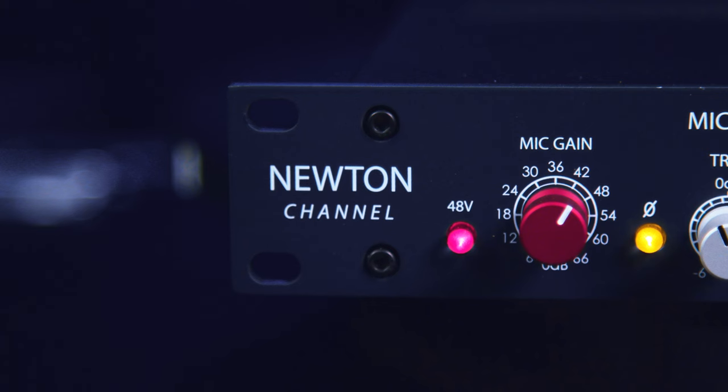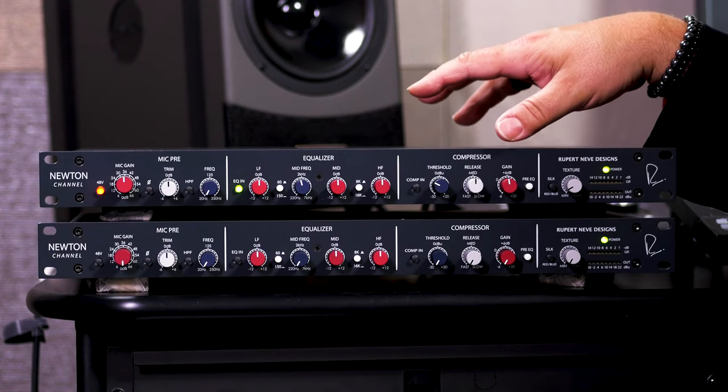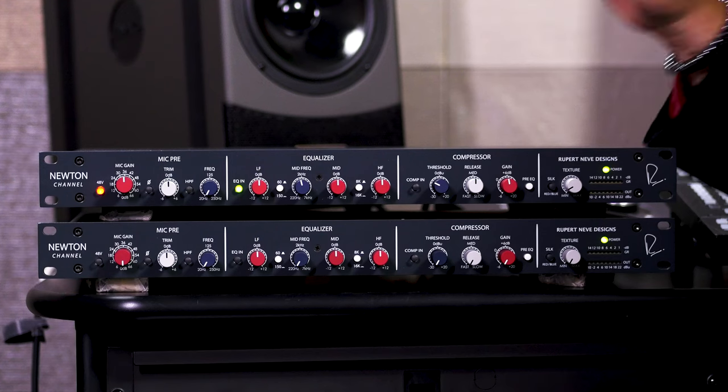Today we're checking out the Newton Channel, the latest channel strip from Rupert Neve Designs. This is a modern channel strip design, but it still takes its sonics from that vintage, classic Rupert Neve legacy. It has all that Rupert Neve tone, but it also has some modern features and capabilities as well.